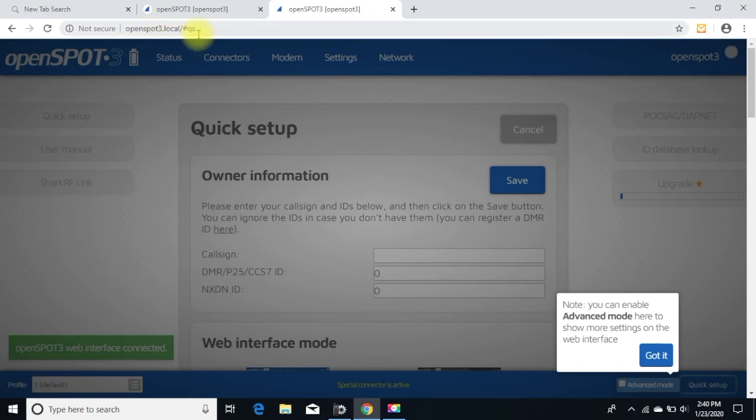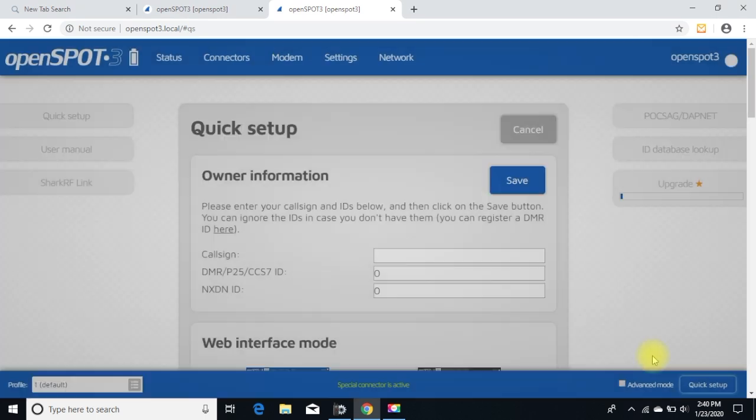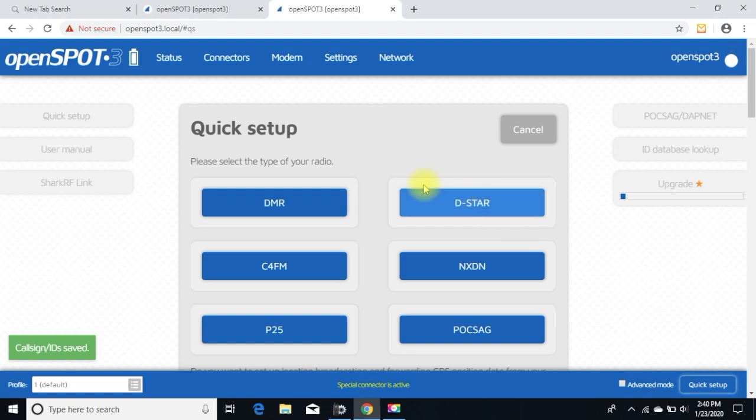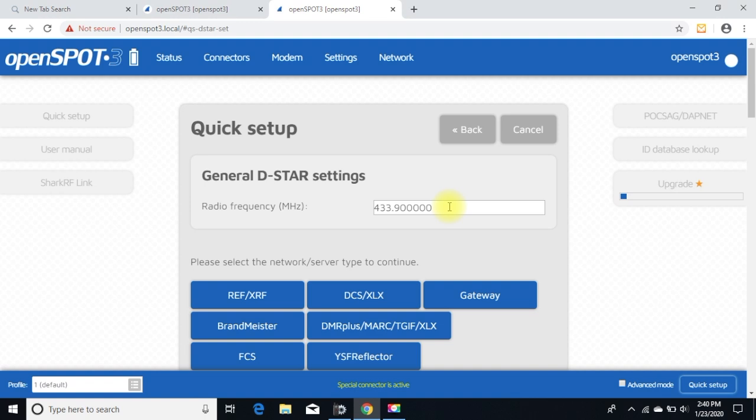The address bar still has 'openspot3.local/#qs' in it. I'm going to change this to Quick Setup. Put your call sign in there. There's something about an upgrade happening in the background — hit Save. In Quick Setup mode, all these protocol options come up. I'm going to go over and hit D-Star. Remember the frequency you have in the radio — mine is 433.200 — so I enter that in.